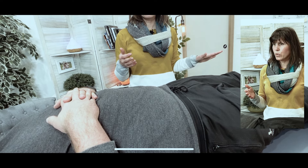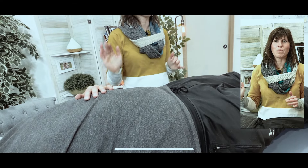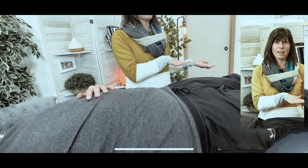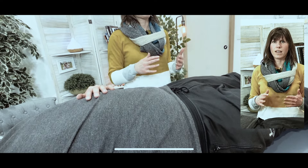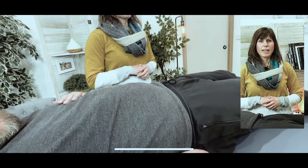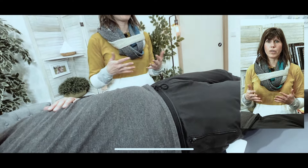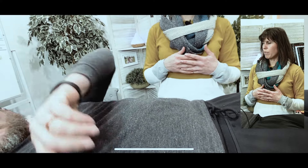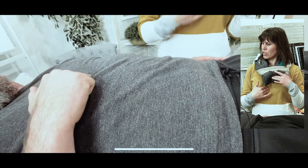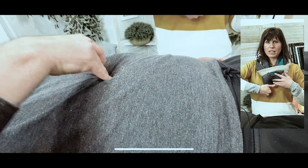We've tested the strong muscle. Now we want to create the hiatal hernia experience on the patient and then retest the muscle again. If the muscle goes weak, that's a sign that there's a hiatal hernia present. If the muscle stays strong, then we can say hiatal hernia is probably not an issue. To mimic a hiatal hernia, get the patient to trace their right hand down the sternum until they reach the bottom of the xiphoid, with the hand cupping underneath the xiphoid.